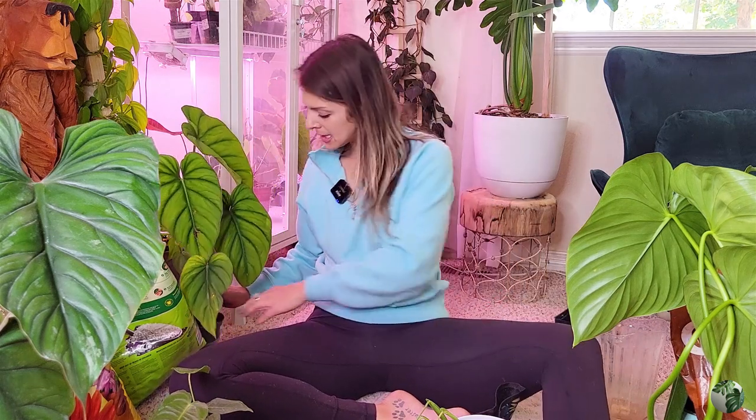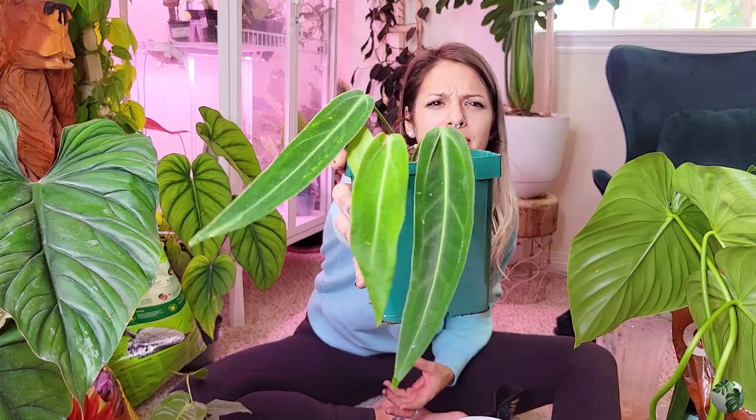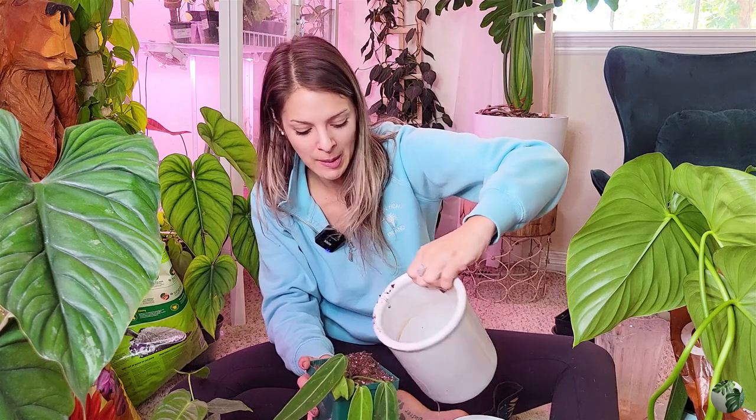I just potted up this beautiful Anthurium veitchii, and now I'm trying to pot up this Anthurium queen, but she really wants to stand and I don't have anything to help her right now. I think I'll let her kind of hang — and that still looks pretty, I think. This is my first queen anthurium. All of these plants are firsts for me, and I got all of them at the Equigenera pop-up in Denver. These guys have been in water for five days!